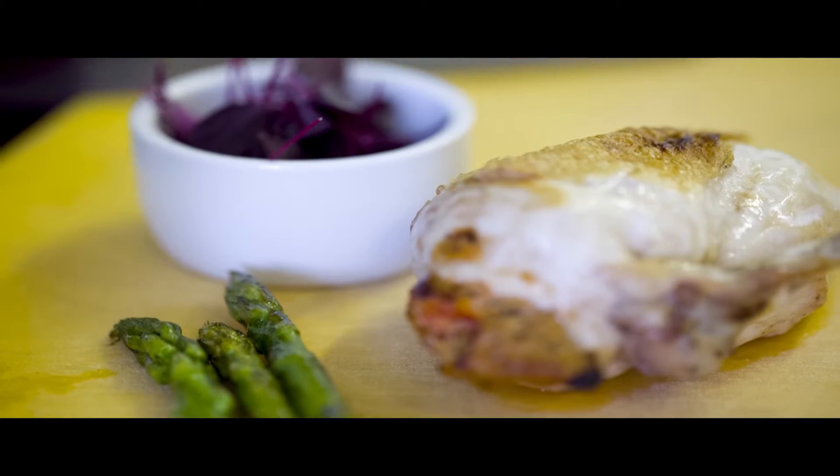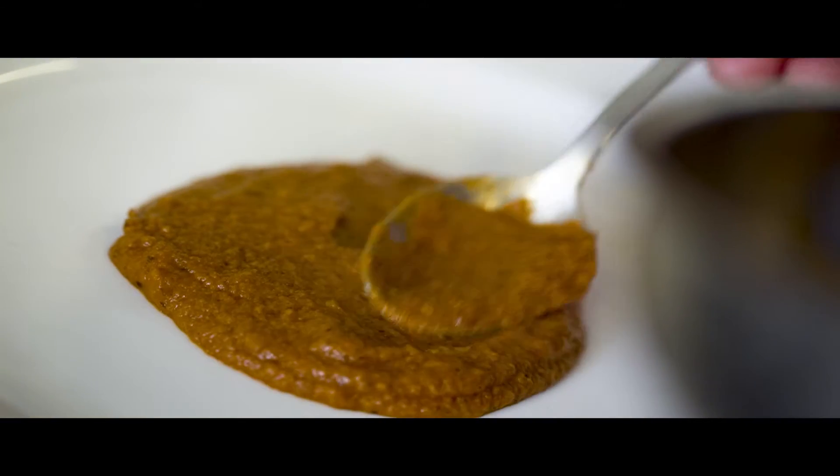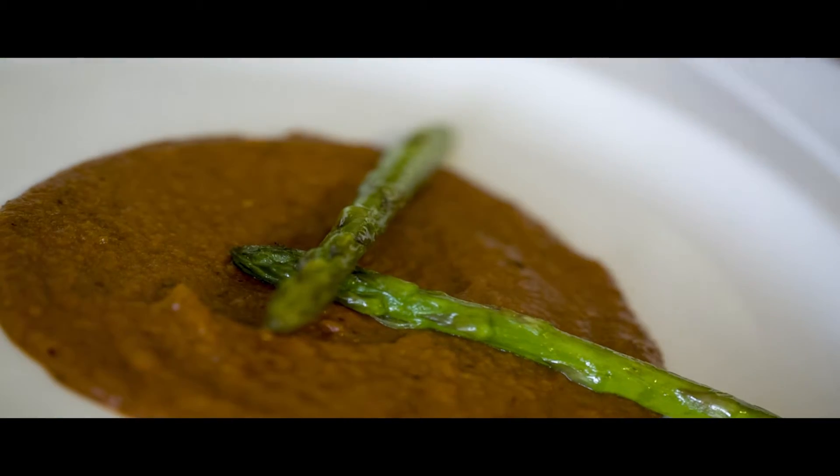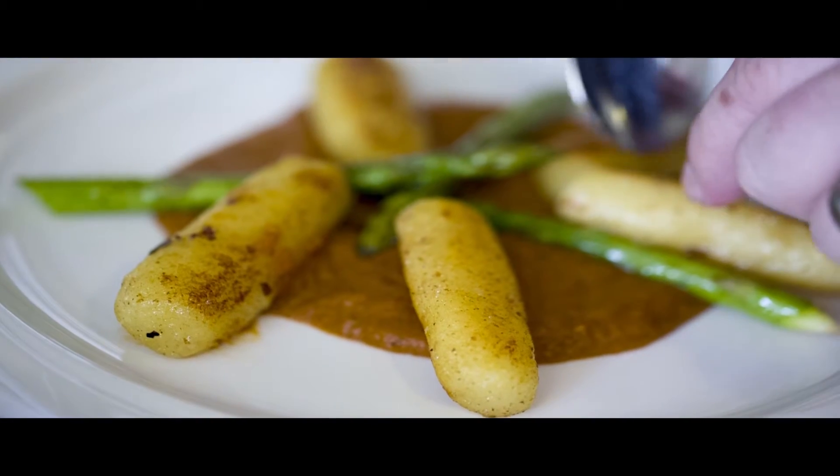Our third dish is a supreme of chicken stuffed with sun-dried tomatoes and black olives. We make a mousse with some chicken, tomato, and black olives, then stuff that into the chicken.